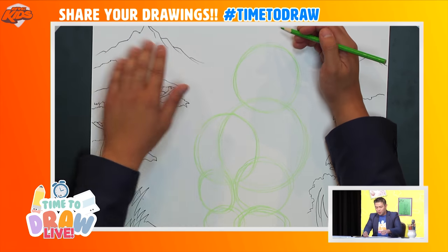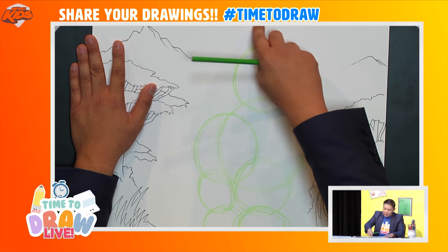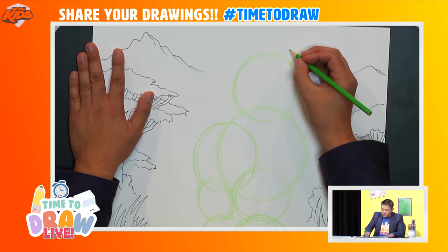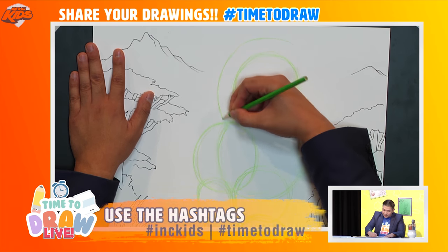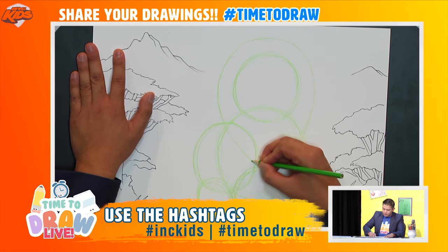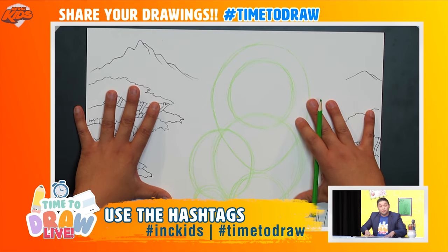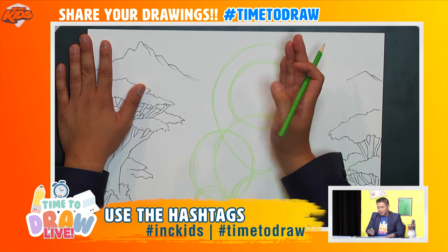One more thing — around the head I want to draw an even bigger circle that goes all the way around, from here all the way down and all the way up. This is what we're going to use to construct our lion, our Leon.